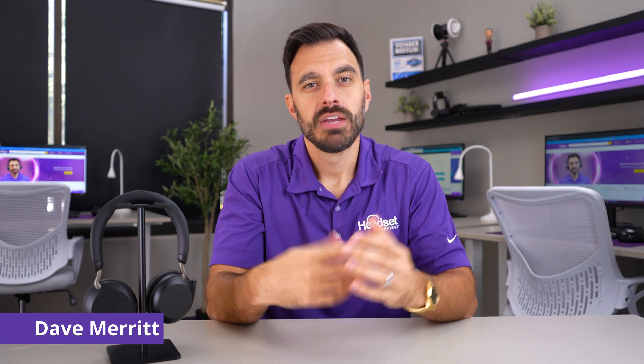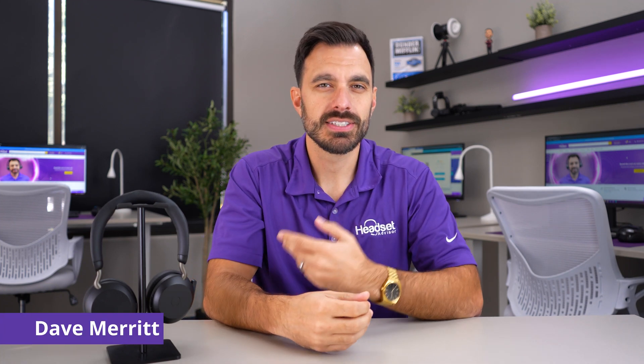Hey everyone, Dave here. If you're having troubles with your Jabra headset, such as the microphone not working, or really any problem with your Jabra headset, these are the exact steps that I would take in order to troubleshoot my Jabra headset.